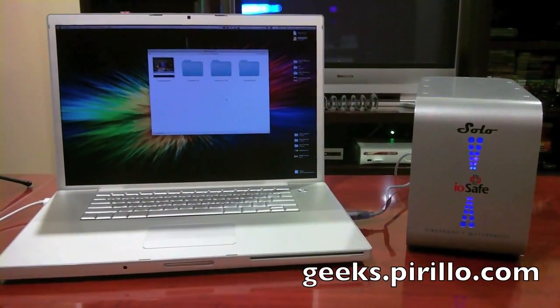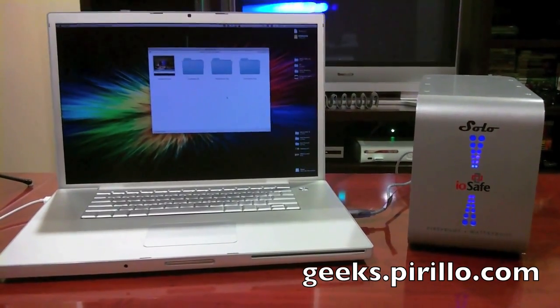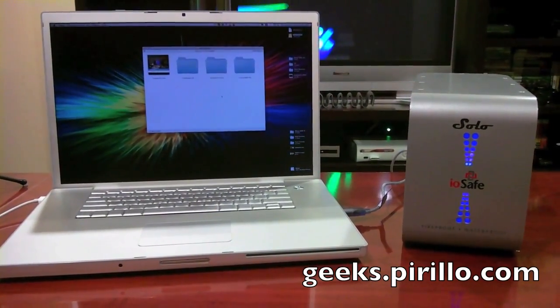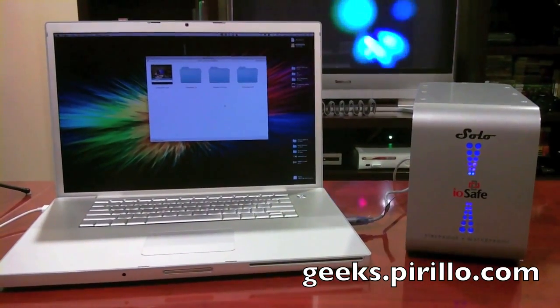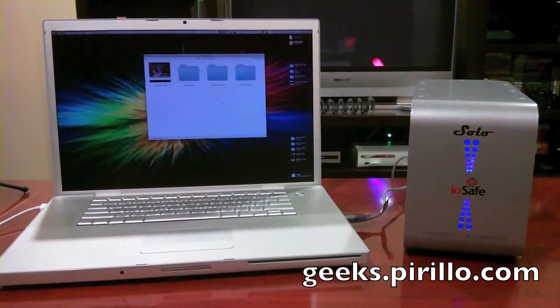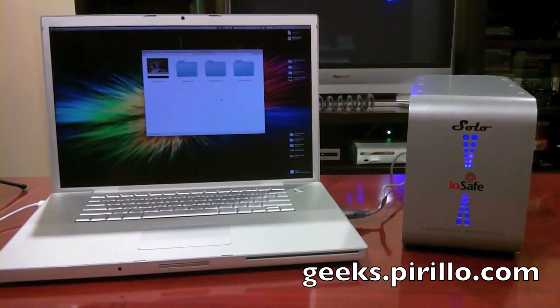There are thousands upon thousands of hard drive enclosures, but only one of them is fireproof and waterproof. That happens to be the IOSafe. You can find more information about it at go.tagjag.com/IOSafe.